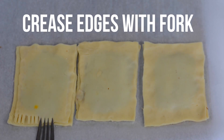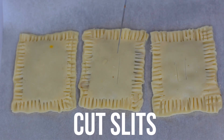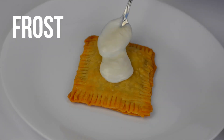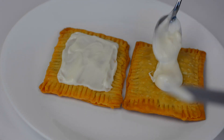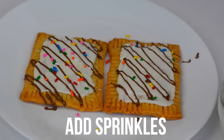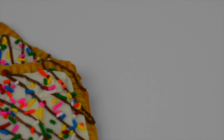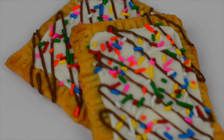Then just crease the edges of your Pop-Tarts with a fork. Also make sure to cut a few slits in each of the Pop-Tarts. After they are done baking in the oven, I like to take some vegan white chocolate, melt that, and spread it all along the Pop-Tart. I also love to melt some normal vegan chocolate, put it in a baggie, cut the end, and then just pipe it over top of the Pop-Tarts. Honestly, the most important part of this whole recipe is to add the sprinkles — just put them on there and you are done. This is by far one of the prettiest desserts I have ever seen, but it's also super easy and simple, so you guys are definitely going to want to try this one out.